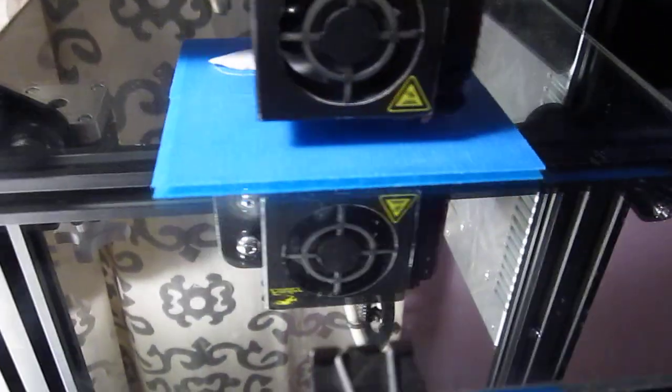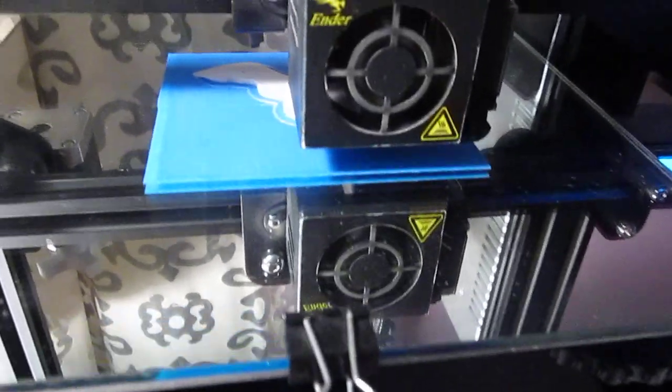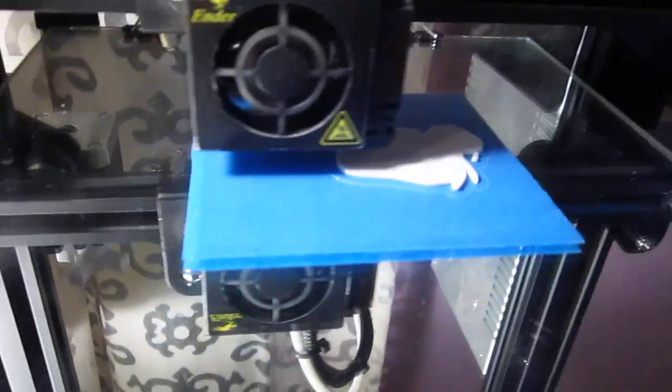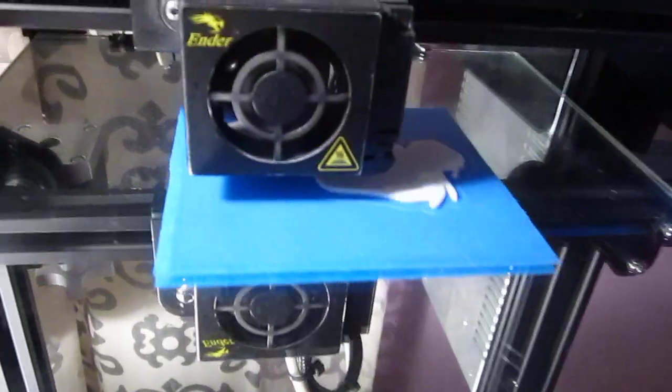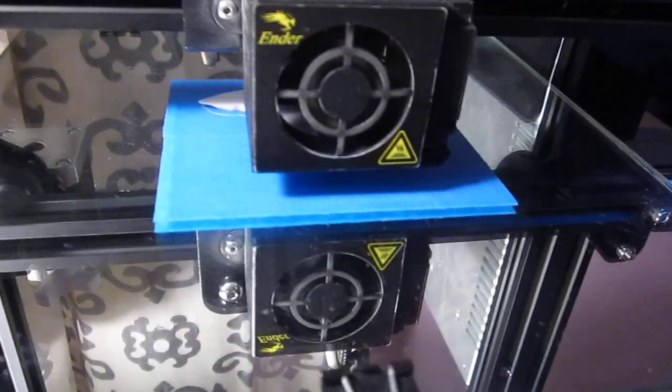My printer is printing another STL file. This will be added to the current 3,500 STL files printed so far.